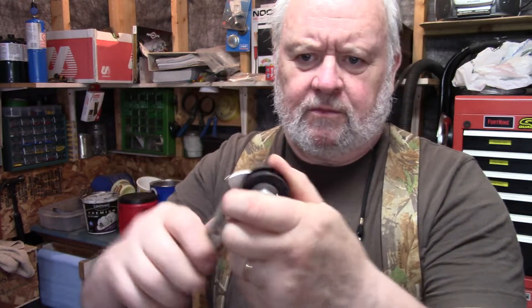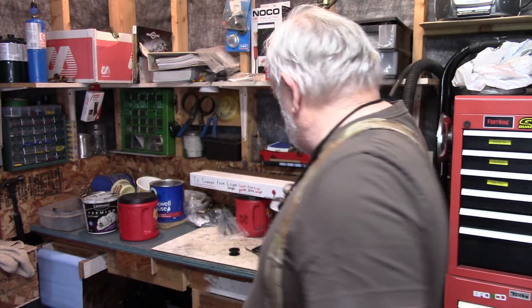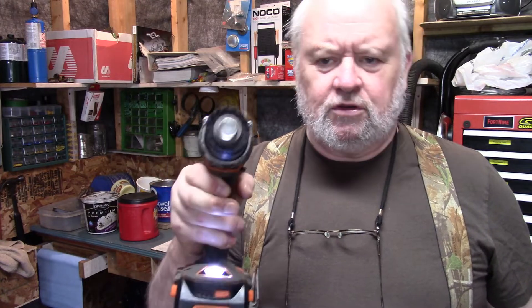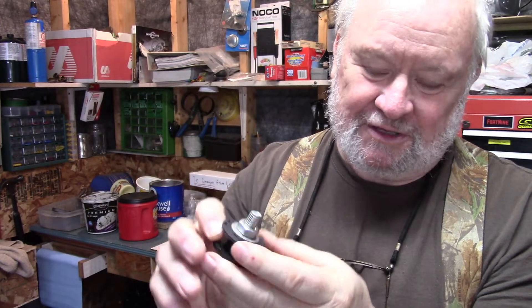We put one washer on the bottom, one on the top, just snug it up. You don't need it singing tight, you just want to hold it steady. Now the little stub that's left out of here, chuck that in the drill. You can see if I spin this up, it's out of round pretty good, but if you just go slow it's not so bad. It's a good idea to check this before you put the washer on, because I can just barely see the arrows under here that show which way the line should be wound on it.